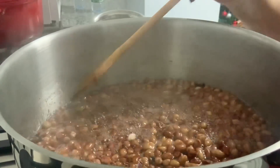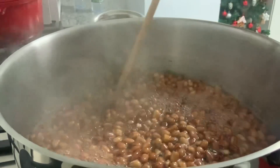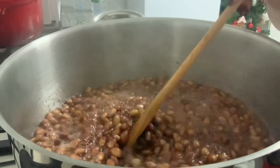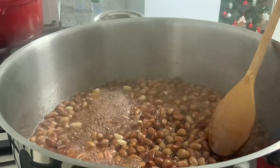Os amendoins já estão ferventes. Agora é preciso cuidado, vai sempre mexendo — não é sempre, sempre, mas já mais a seguir, mais vezes, vai-se mexendo. Porque ele já está fervente.